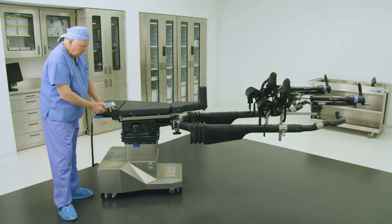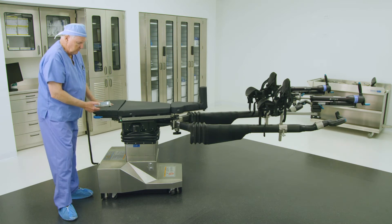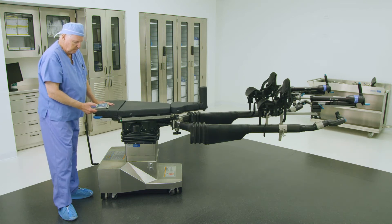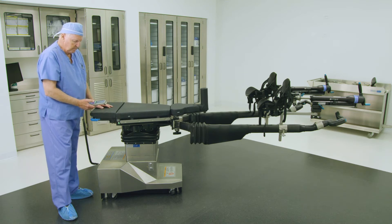The tabletop can slide in a transverse fashion from left to right to accommodate patient transfer onto and off of the table, to expose the surgical site, or to expose the anatomy for C-arm imaging purposes.